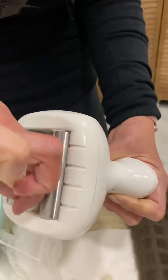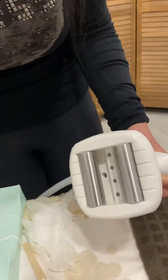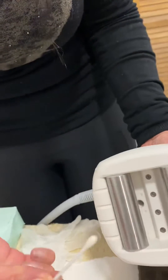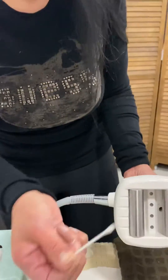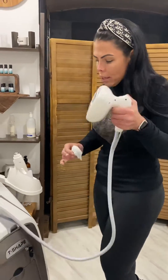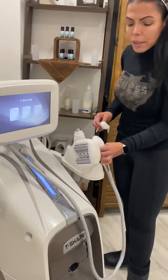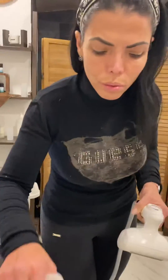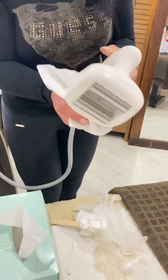It's not going to take you more than one or two minutes if you do it straight after the treatment. Then you just put it back, and at the same time, with the same paper, just clean the cable like this.